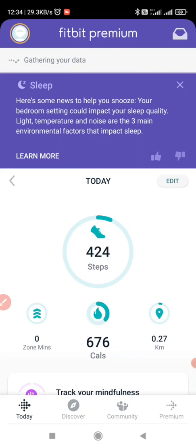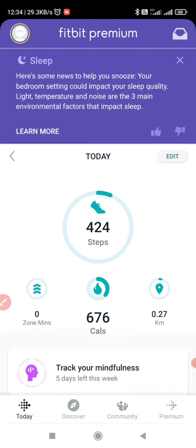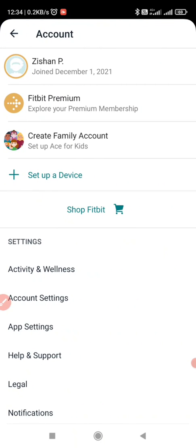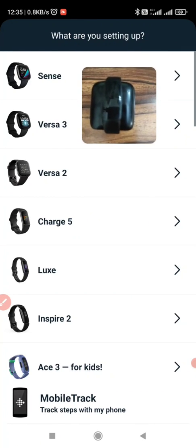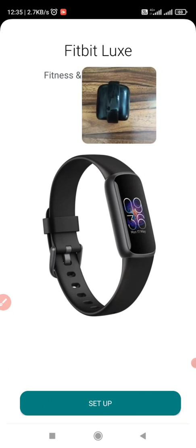First step, we will pair the device. Click on Profile menu. Now setup a device. I am having LUX band, so I will select LUX. Click on Setup.